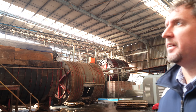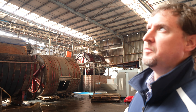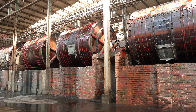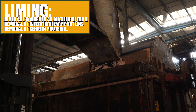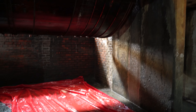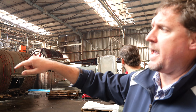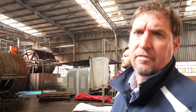This is our lime yard. These are the vessels — these are our paddles — and we do our liming here. Our liming consists of soaking, unhairing, and the liming process, which generally takes around 23 to 24 hours for us to remove the hair and get the swelling that we need. In the following day the hides then drop out of the paddles into the pits, and from there get attached to a conveyor and up to our lime fleshing machine.